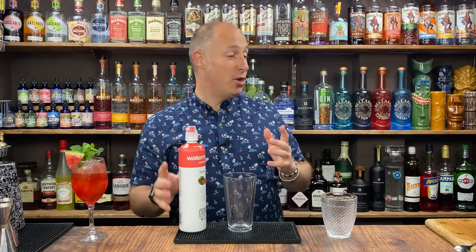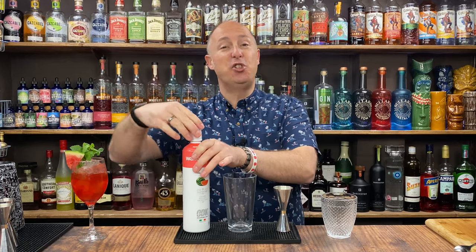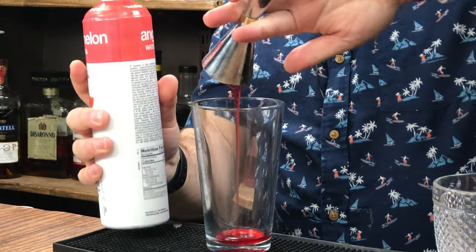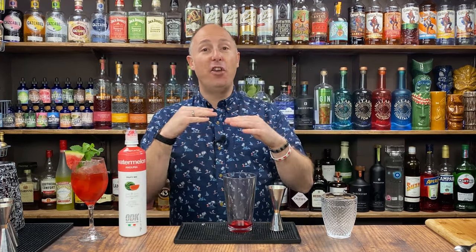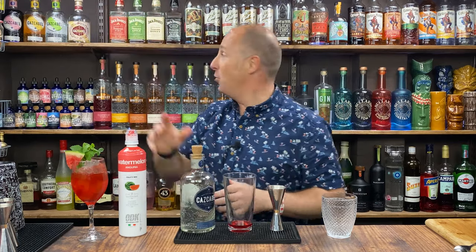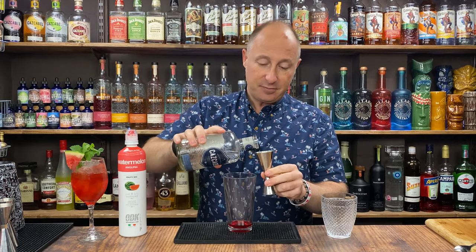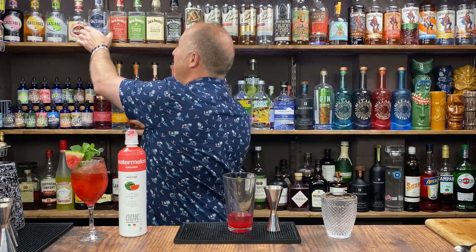This is essentially a standard margarita recipe with just the addition of the puree. I'm just going to talk you through the sugar element because you'll need to balance that out. Again, for this I'm going 15ml — using the big end this time — of watermelon puree. Ingredient number one is obviously your tequila. No right or wrong — Blanco or Reposado, whichever your favourite kind of tequila is. I'm just going Blanco. 50ml double bubble.